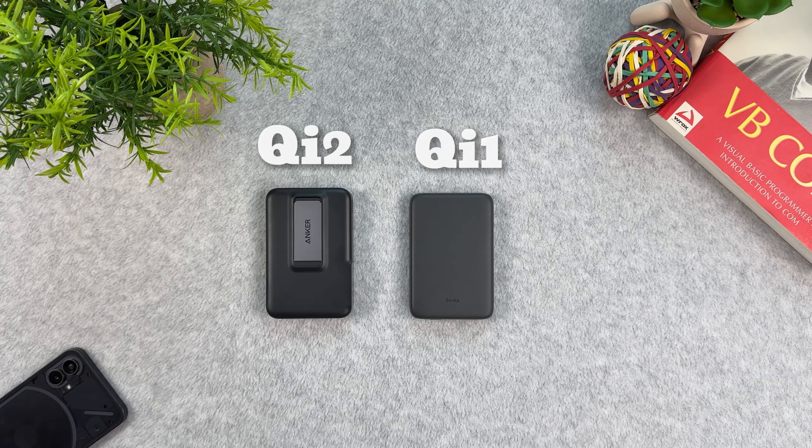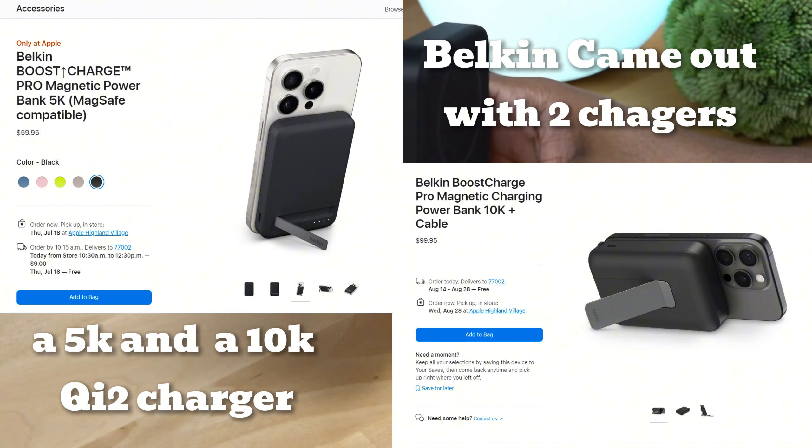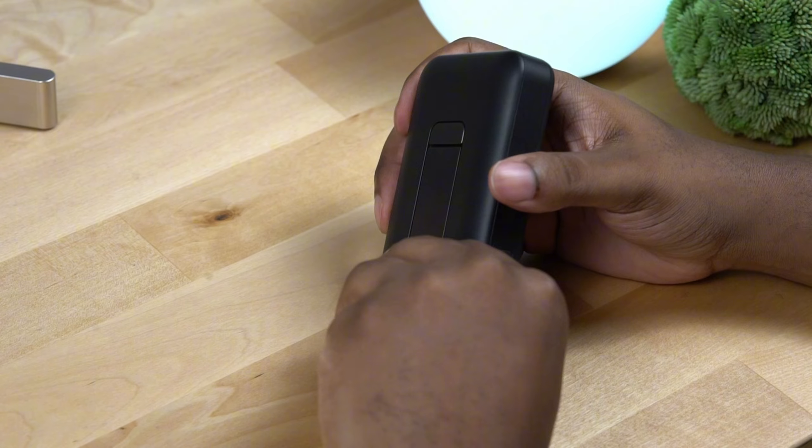I got this charger from Apple for $100. When it's available on Amazon, the link will be down below. I would have liked to buy both chargers to test both out, but I'm poor, so I only got one sadly.